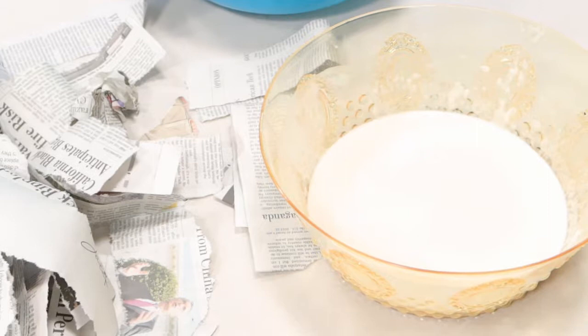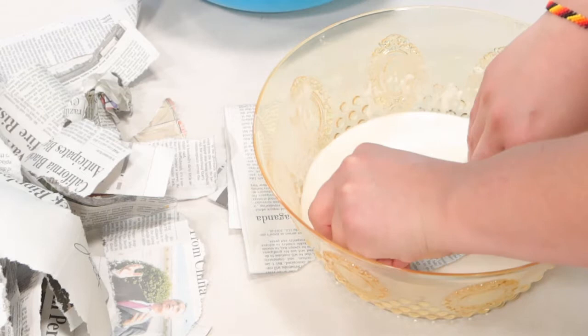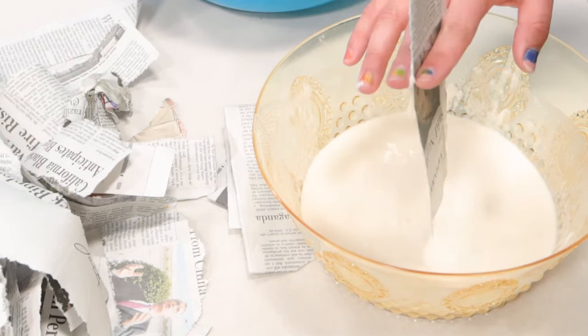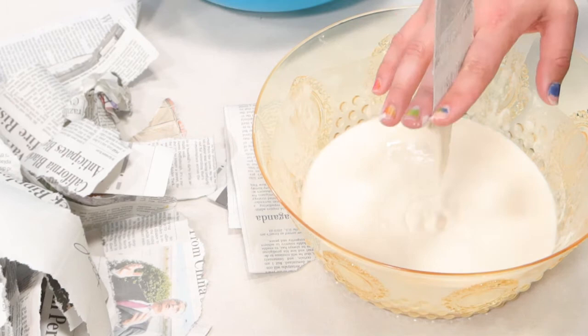Here you can see that I ripped my newspaper up by hand off camera. It's best to do it two inches wide and maybe five inches long. Here I am pressing the newspaper into my flour mixture, making sure it's wet, and then very gently pulling it from the top and pulling it through my fingers. Make sure it's nice and damp but be very careful because they are easy to rip.